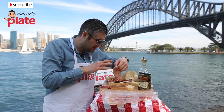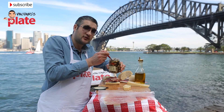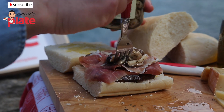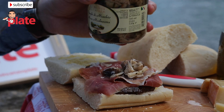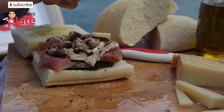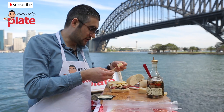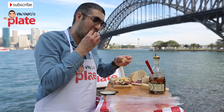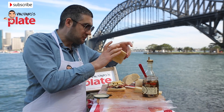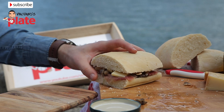Now let's put the mushrooms on — make sure you get rid of the oil. They're not grilled; they're called moss mushrooms. Now it's time for the cheese — beautiful. I've got some extra left so I'll keep it. Now we close the bread and we can serve it on a nice board.